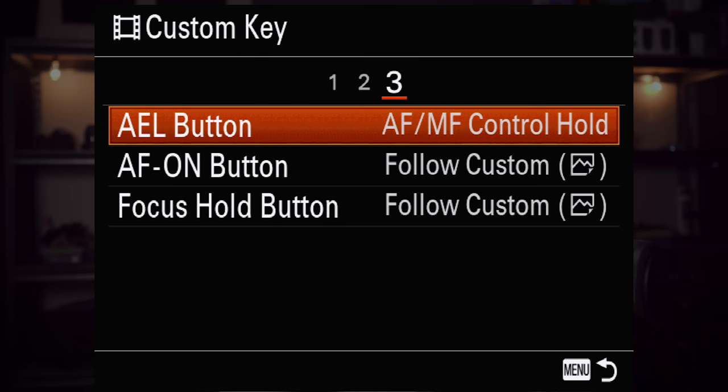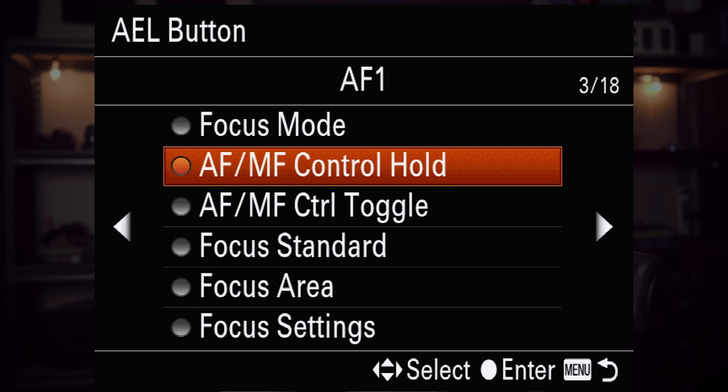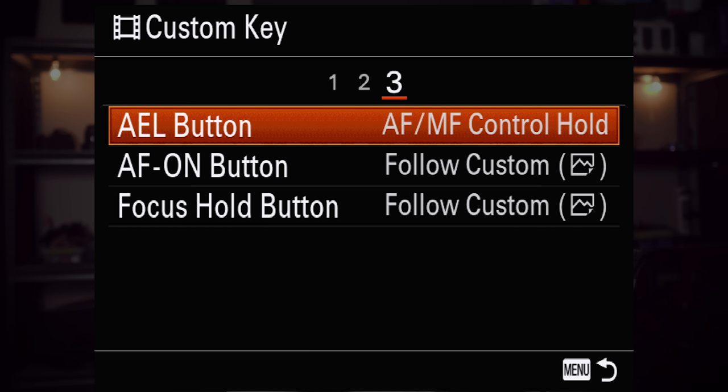I always set the AF on button to be AF on for the autofocus, and I take it off of the shutter button because I don't want pressing the shutter button to initiate autofocus — I only want to do it from the back of the camera, that way I can take pictures without having it refocus. I never use the AEL in video because I don't really see much need to lock exposure when shooting video and I do everything in manual anyway. So we're going to use the AEL button and configure it to what we want. On page 3 of 18, there is the AF MF control hold and the toggle. The hold operates more like an AF on button — it's only active when you press it — so we're going to set it to AF MF control hold on the AEL button.